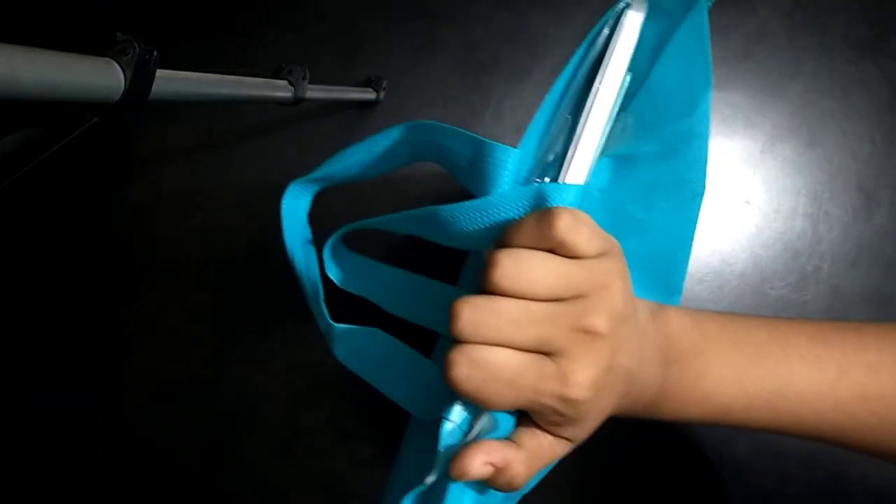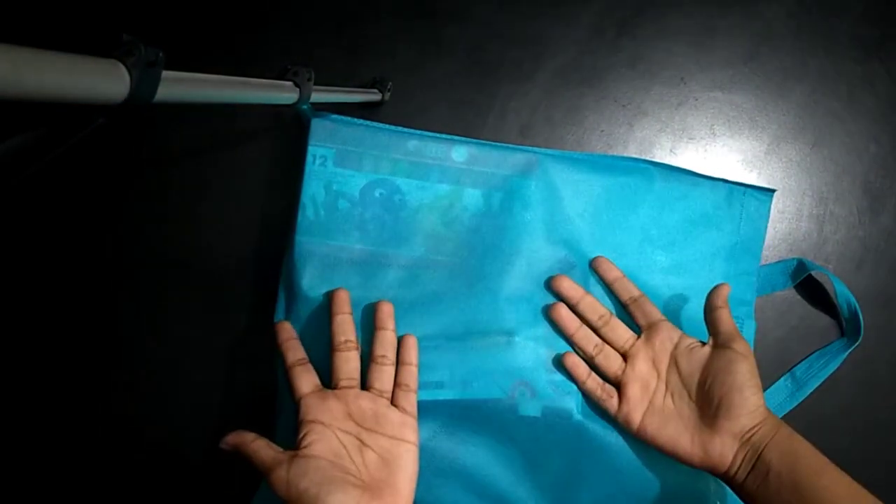Hey guys, welcome back to my channel. In this video I will unbox this packet. There were art materials and some products and I'm excited. Let me comment down and let's see — let's unbox our first product.